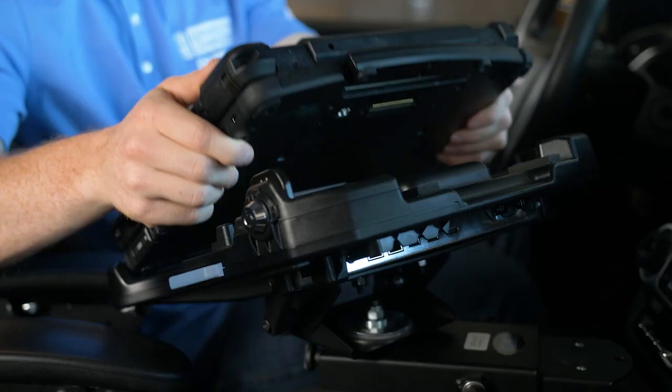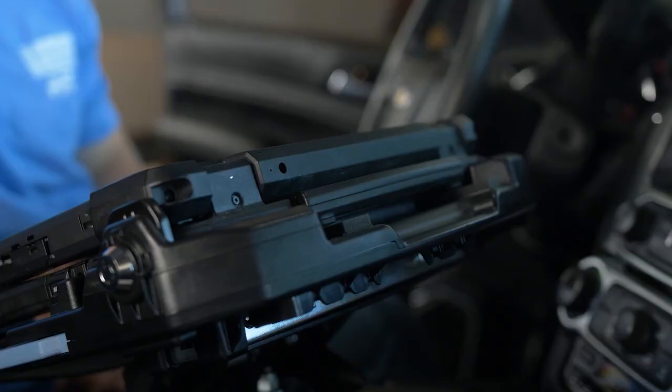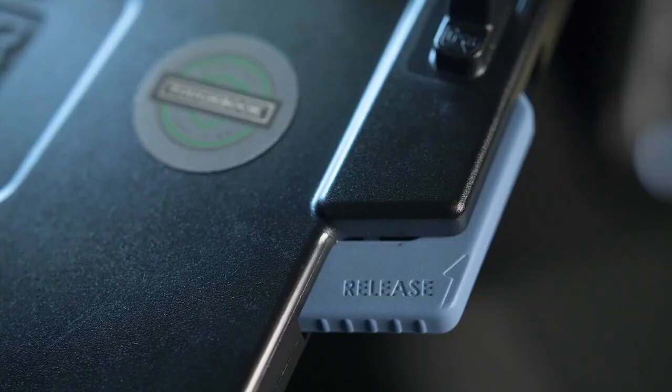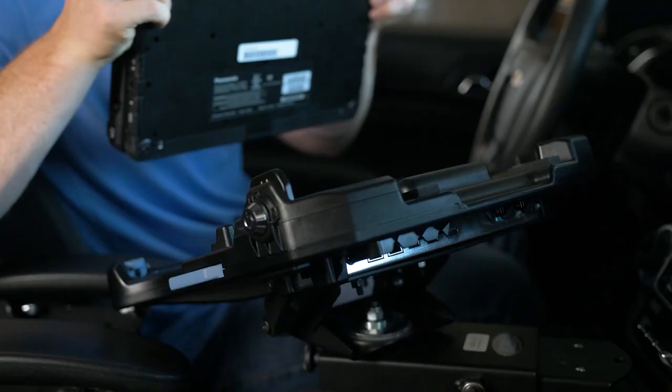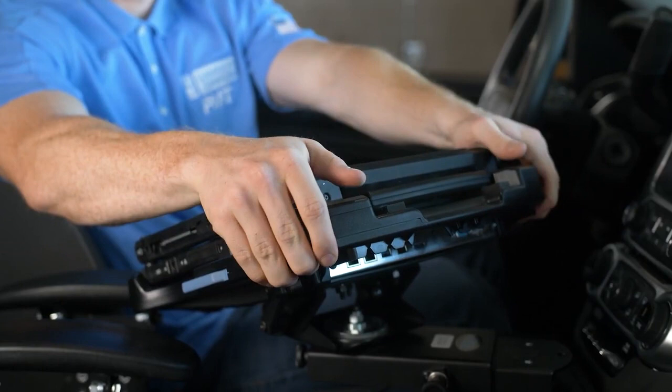Rotate the rear of the computer onto the dock and squeeze both corners. This can also be done one-handed by squeezing in the center. Be sure the release button returns to the latched position, confirmed by the audible feedback as the latch springs downward. Be sure not to ever leave the computer on the dock without being in the latched position.